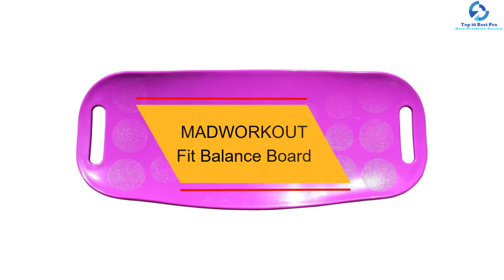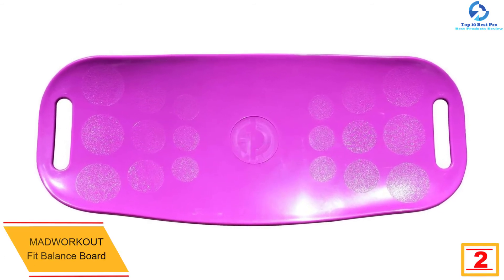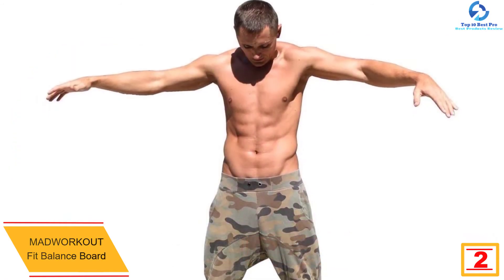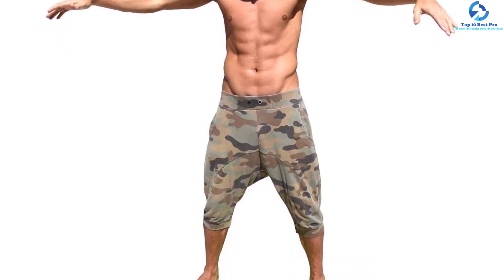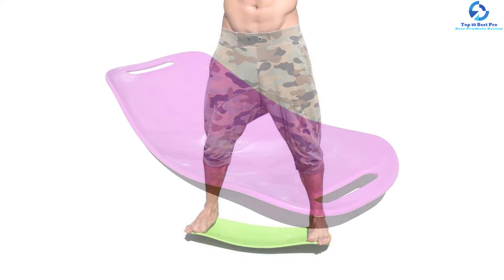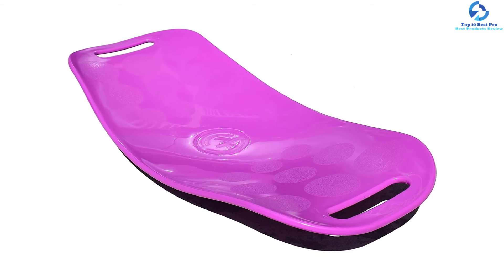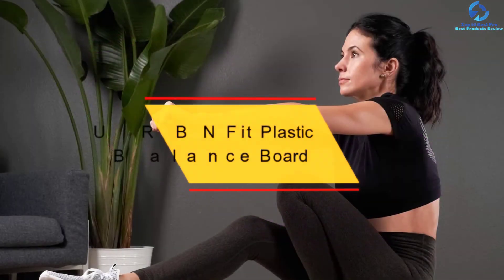At number two we have the Mad Workout Fit Balance Board. This board is perfect for yoga, exercise, and aerobics, and it comes in four color options. It helps improve muscles in both your lower and upper body and aids with balance and coordination. The ABS construction reduces wear and tear, and the lightweight design allows you to carry it around easily. It can support weight up to 400 pounds, making it highly versatile. The anti-slip surface means you can use it without any worries.